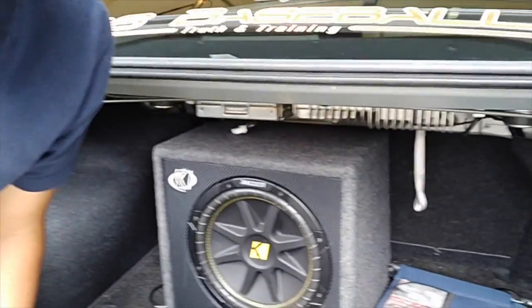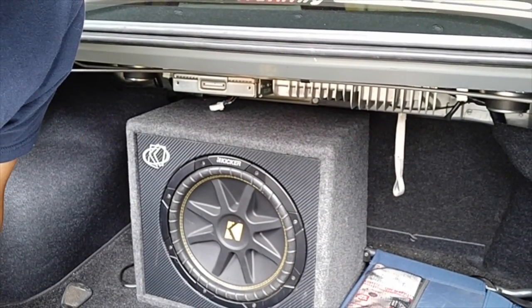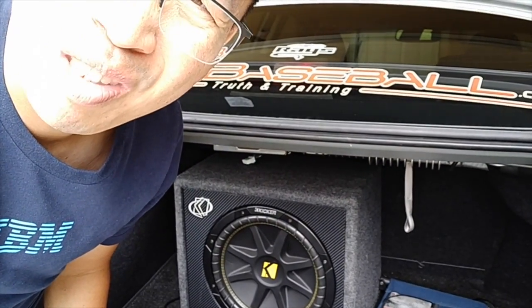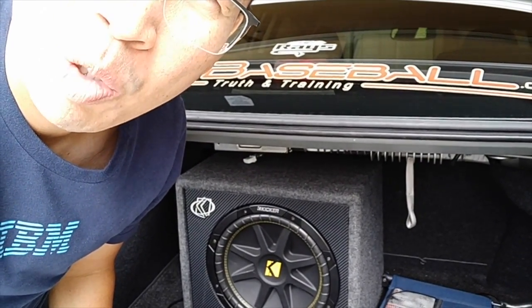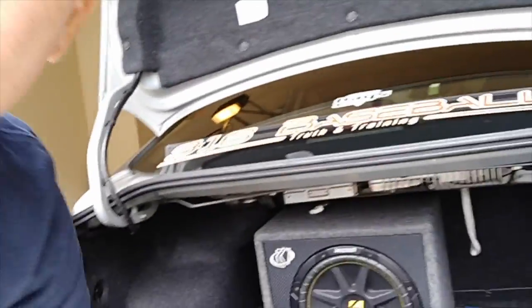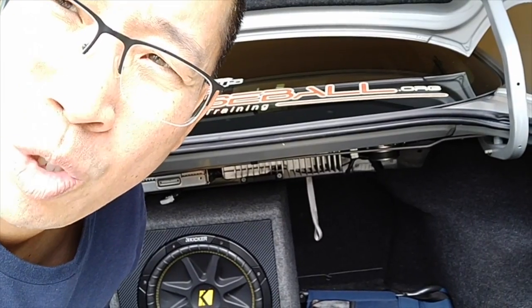I've basically got a 12-inch Kicker. This is a ported box — actually my first ported box in my life. I've been messing with car stereo since I was 14, 15 years old, that's a long time ago. It's being powered by an MTX amp from the 90s, still going strong. Gives me about 180-200 watts probably. It rattles the trunk a lot.